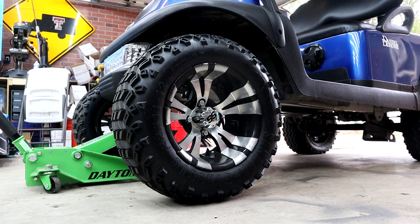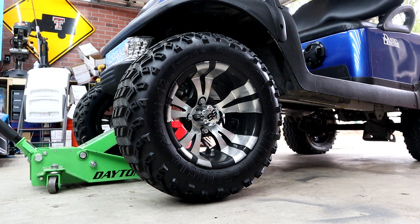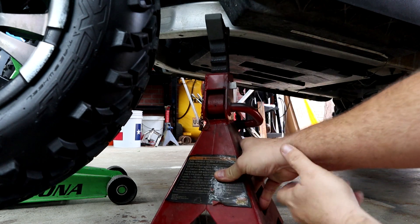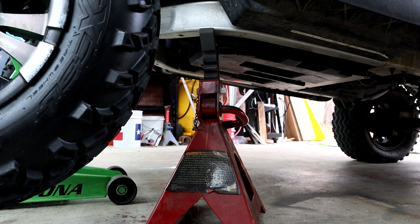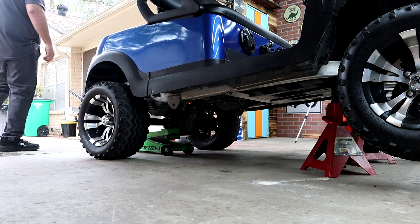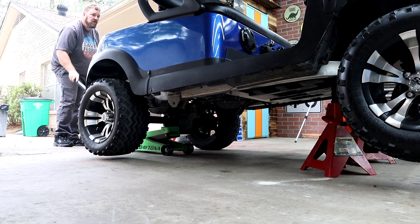Anytime you're going to be putting a new controller or a new motor in your cart, always make sure to lift your cart up and put it on jack stands so that the back tires are not touching the ground. You never know what might happen, and you don't want your cart to take off and run into your garage, your door, or run over somebody. Always be safe — lift the back of your cart, put it on stands.